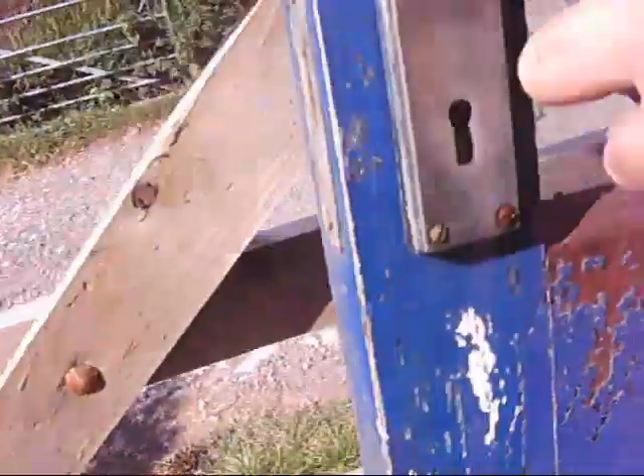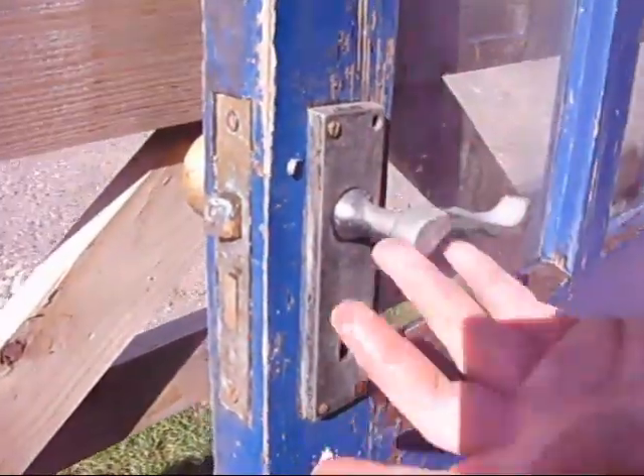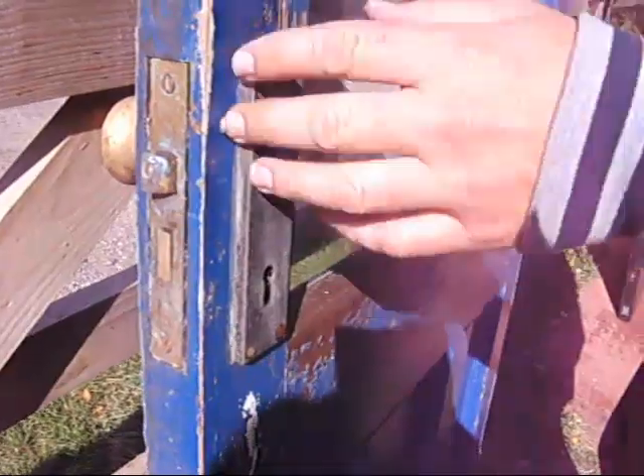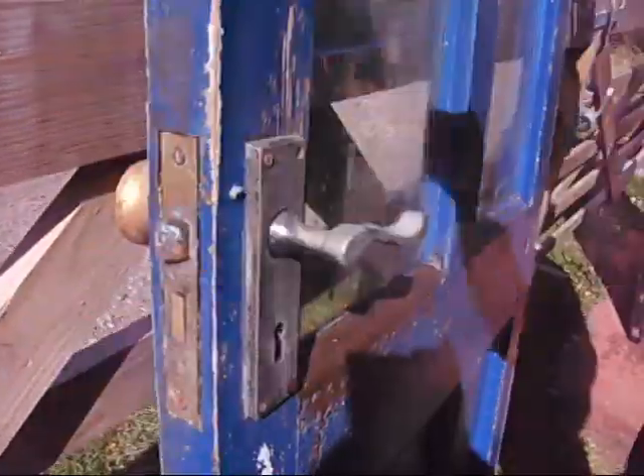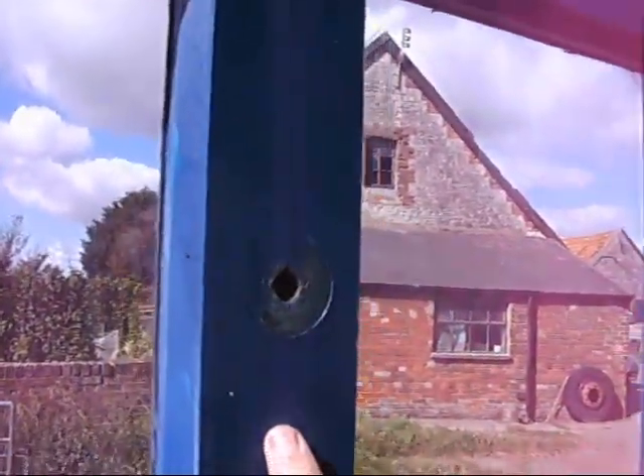The door furniture is there, but no key. It shows it's a fairly standard size, so you could just take this off, go down the ironmongers and get exactly the same size and put it back in — save a whole load of cost as well. There's a hole there for a little spy hole too.